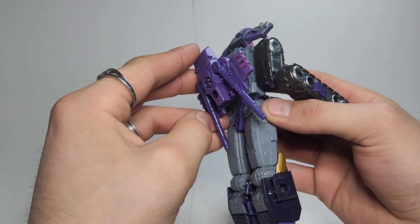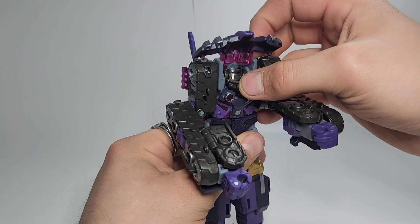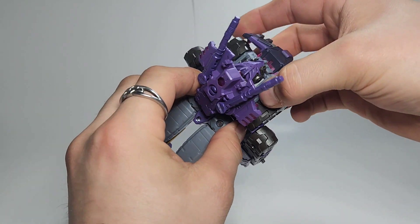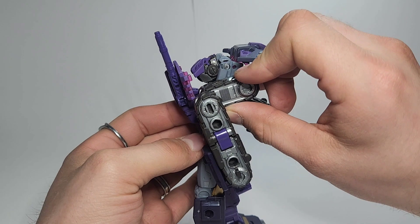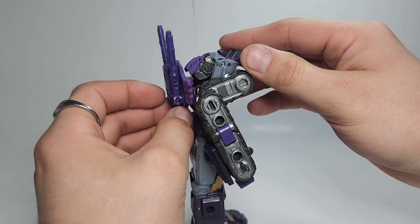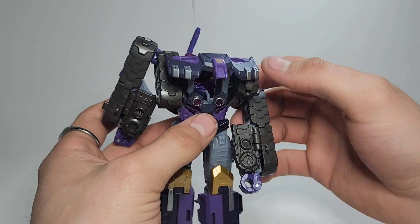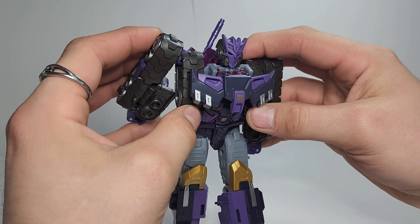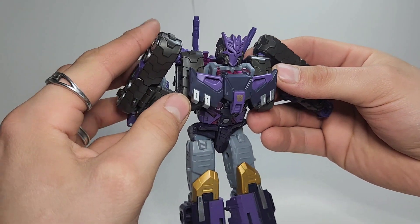Up here you want to pop this out, kind of hinge it back to straight like that, bring the guns down to this side, and spin this up. Then take your thumb and just push the head out a little bit. You want to rotate these sections back just a little bit, and then you kind of want to do all this at once — hinge this whole section up while bringing this down while bringing the head up. Just mess with it until you get it, and kind of get the arms off to the side for now.